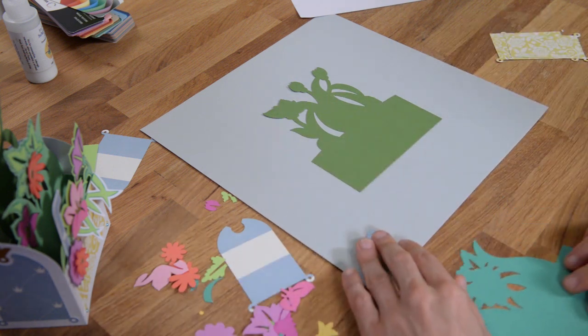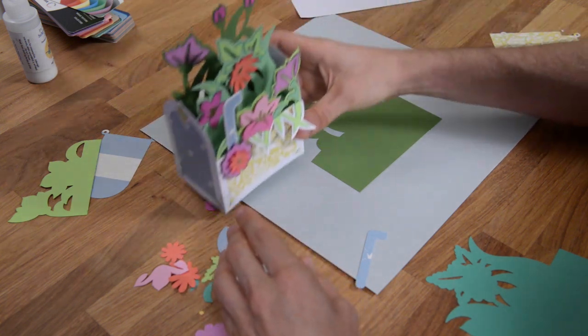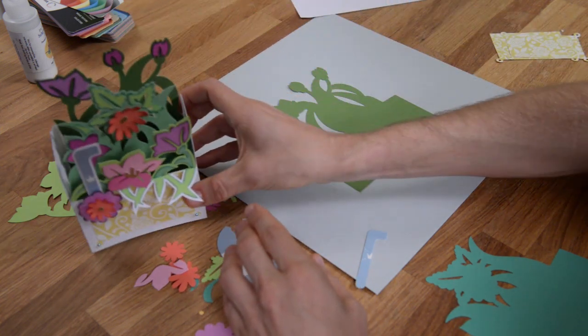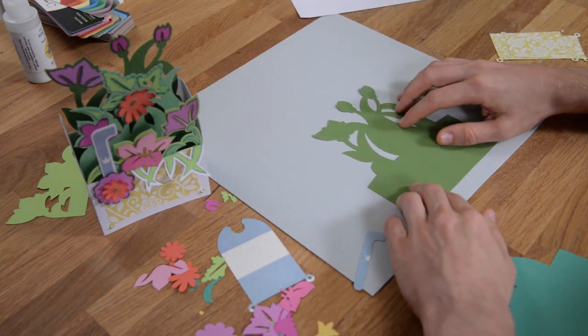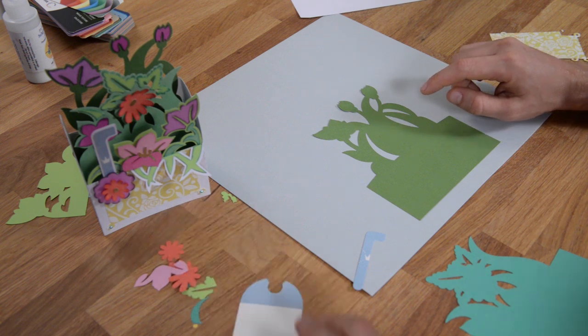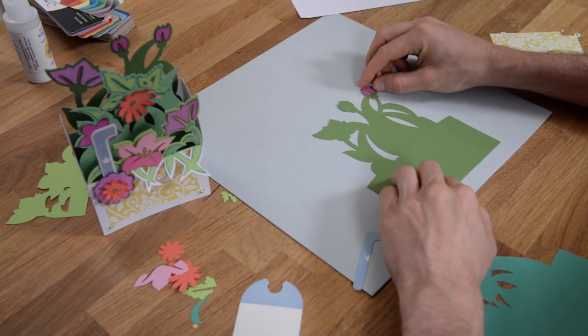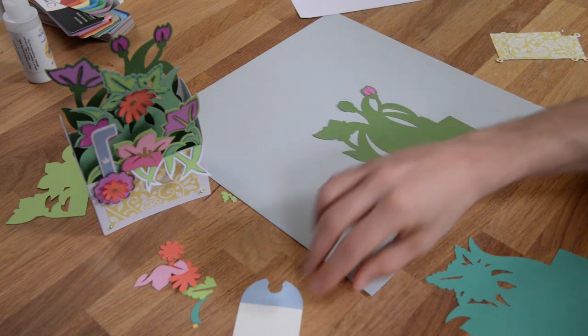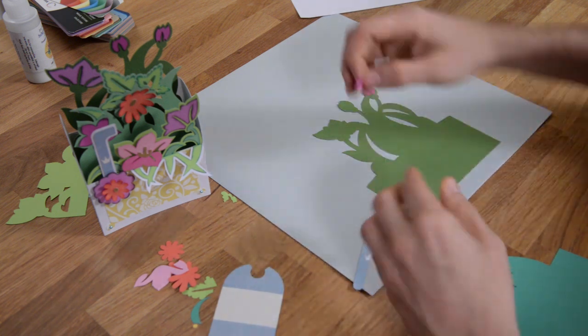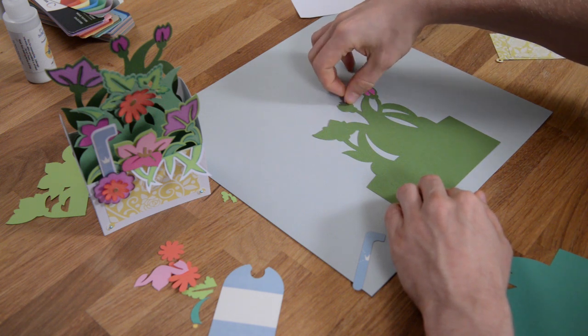We're going to start with the back most portion of the card. I'm going to put the card right here so you can kind of look at it, and you'll notice that I've got these bell flowers here. So you just want to grab and glue this piece here, and we're going to grab and glue this piece here.